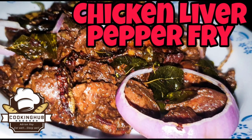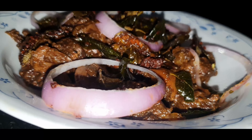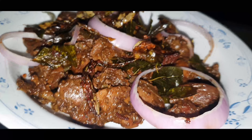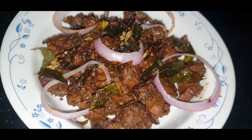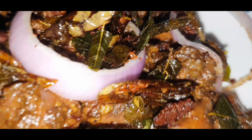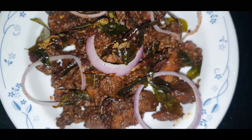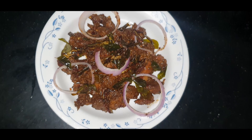Today I am making chicken liver and gizzard pepper fry. Chicken liver is high in protein, whereas gizzard is considered a delicacy in certain cultures as it provides a healthy dose of certain vitamins and minerals. It's one of the best combinations to eat and it literally melts in your mouth. It's a quick and easy recipe too. Without further ado, let's start with the recipe.